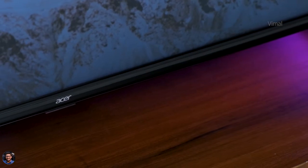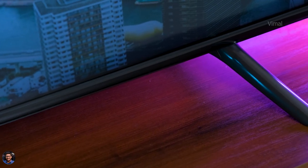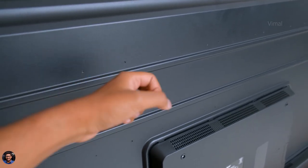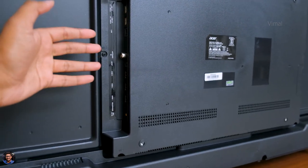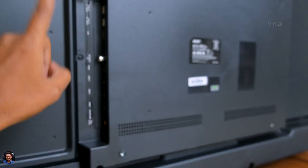You only have the Acer brand name at the center on the bottom bezel, followed by a tiny status LED indicator just below that. The stands come in a gunmetal gray finish and are made of plastic but the build quality is decent. Now talking about the backside — the build quality of the TV is very good. The entire back panel is made of metal, so very nice finishing. At the center you've got model details and wall mounting provision.